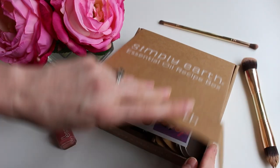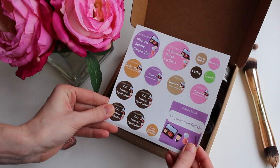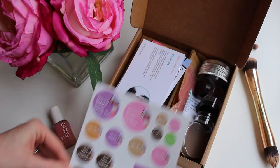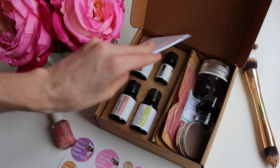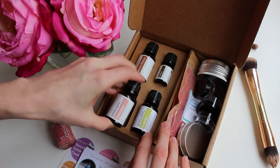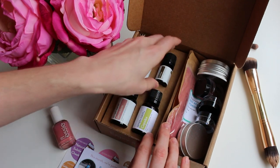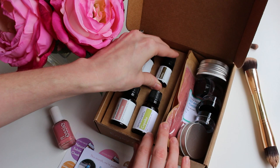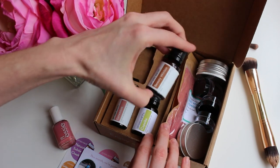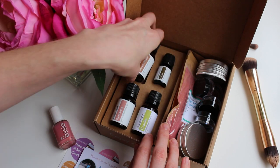The February Simply Earth Essential Oils Recipe Box is all about converting our makeup into natural makeup, so this is a really fun theme. We have some wonderful essential oils — you get four essential oils with your recipe box. We have a geranium, a copaiba, a coffee essential oil, and then a beauty within blend, which has several different oils blended into one.